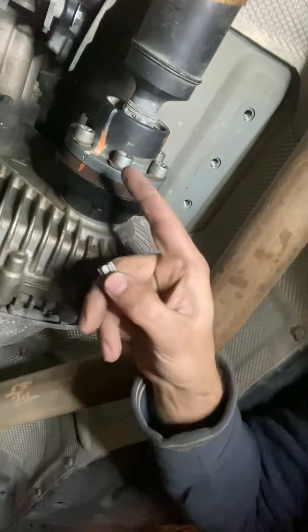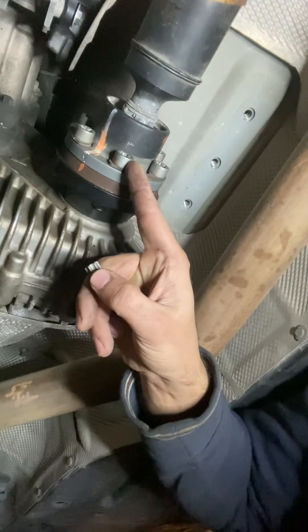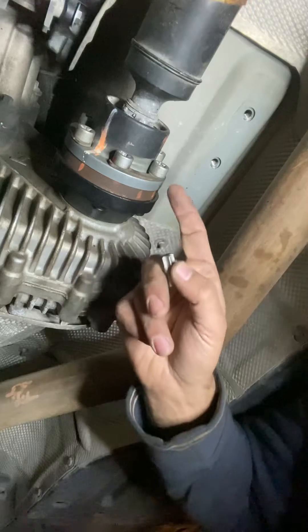We're going to be taking the shaft off the transfer case. This is the transfer case here, so you're just going to take the front part off.